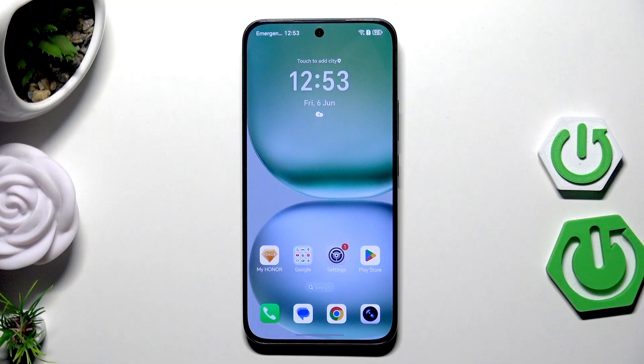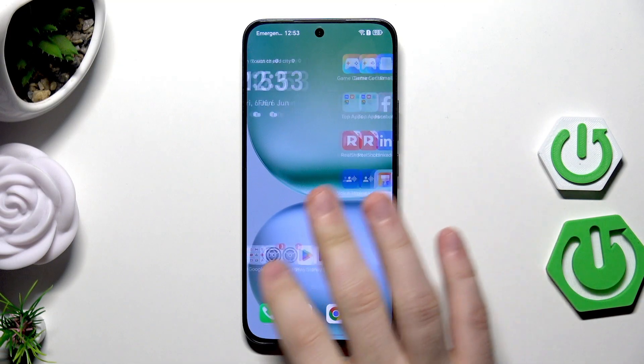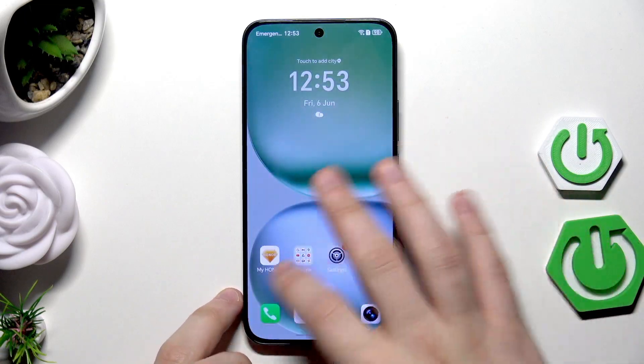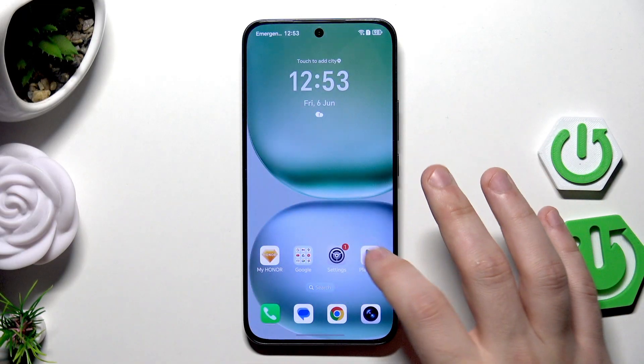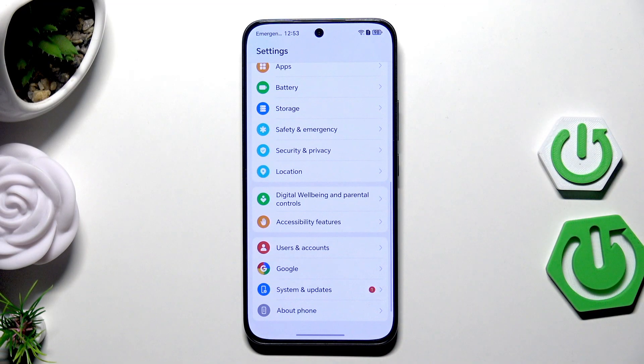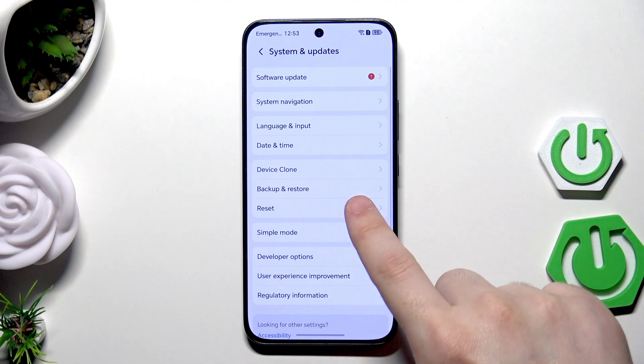The first method is recommended when we have access to the phone and it's working normally. It's simply through the settings — open up the settings, scroll down to the bottom, click on System and Updates, and find the Reset option.